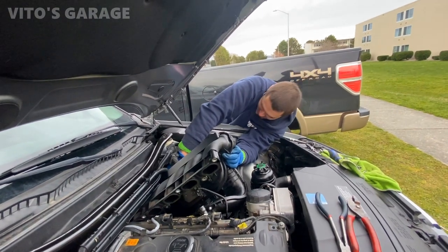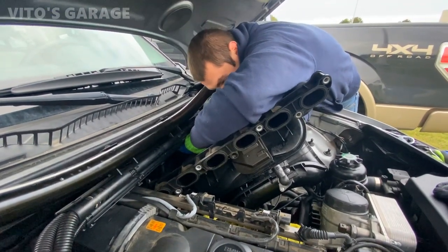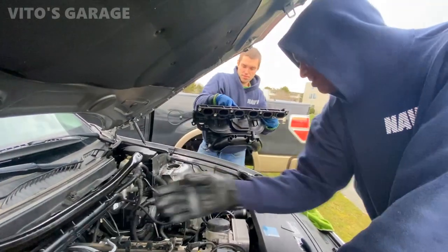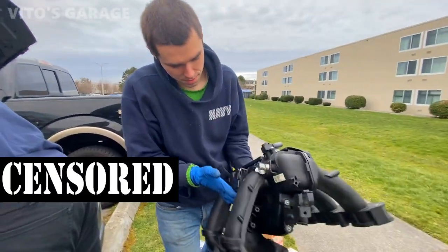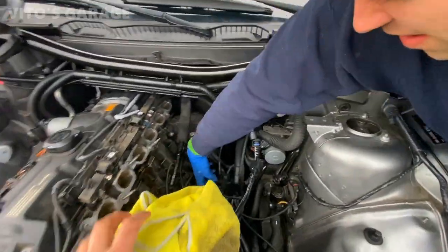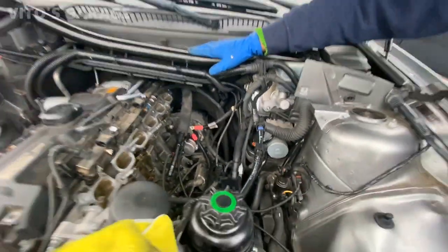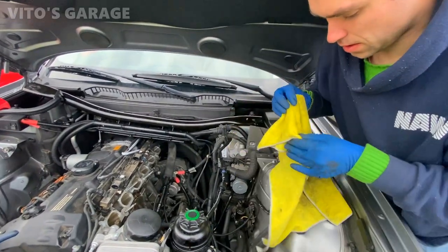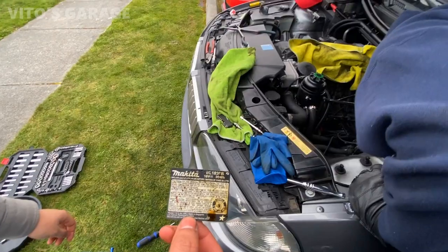Before you pull it, you gotta check all the connectors. There you go. Alright, you guys ready? All that stuff, which took a hundred hours to do, we're just gonna remove it. Put it in a safe spot. All these connectors. That's the starter, but it looks like the starter hasn't been replaced before. And then we gotta put this back onto the intake ports just so nothing gets in there.